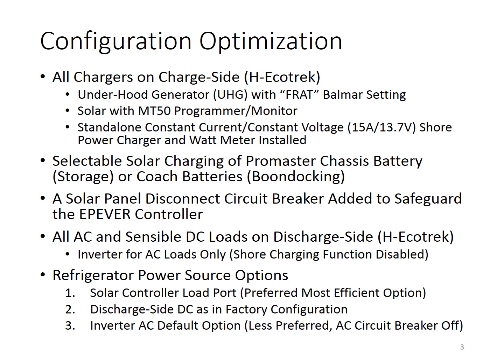We added a standalone constant current, constant voltage shore power charger, and a wattmeter. Shore power charging is best done by constant current and constant voltage. The wattmeter was added so that we could monitor the amount of power coming from shore power.